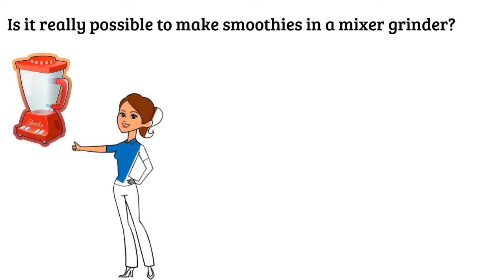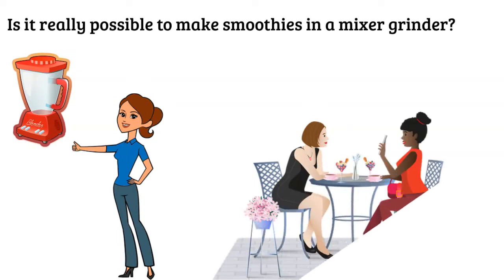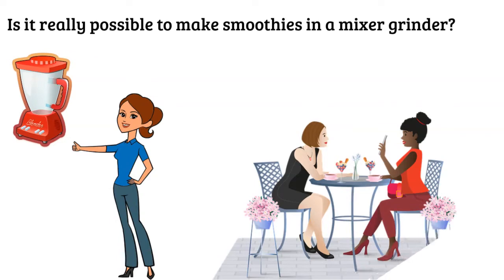The answer is yes, without any doubt. Not everyone can afford daily visits to a cafe — as busy as our lives have become — or buy a smoothie blender with everyday expenses. So, now the question arises: how can you really make it by using a grinder? A mixer grinder provides you the perfect blades that rotate at different speeds, making it the perfect tool for making a smoothie.